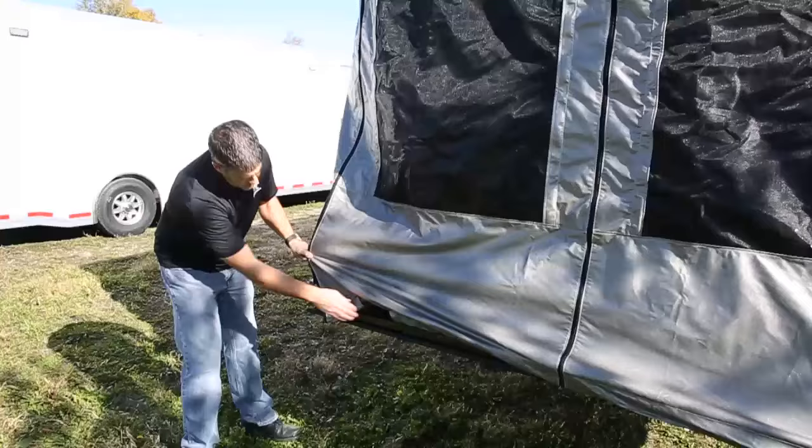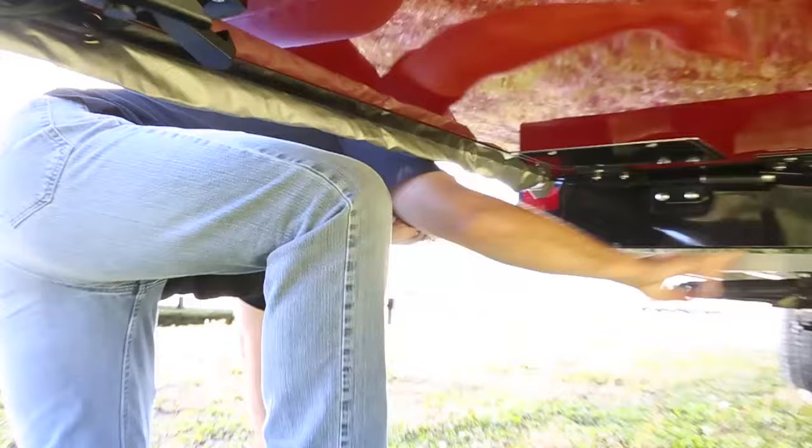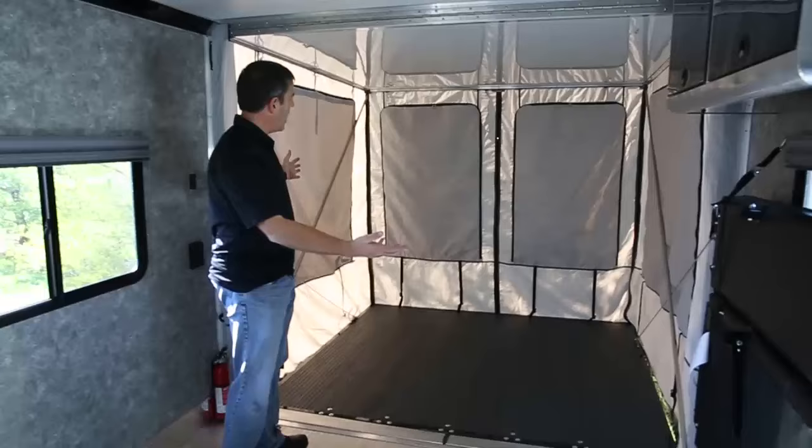We're outside now — get these corners zipped up, get the next corner zipped up. They simply hook into each other to keep the wind from pulling it off. There's one in each corner, and then another one in the front right in here — one in that corner. Just look for a bungee in all four corners; that holds it nice and tight.